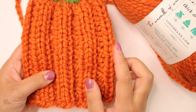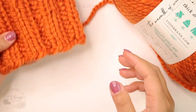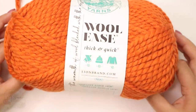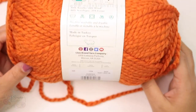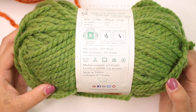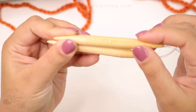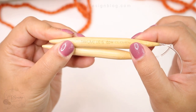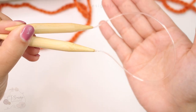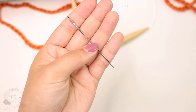For this hat I'm using two different colors, orange and green. I'm using Lion Brand Wool-Ease Thick and Quick, a super bulky category 6, in the color Pumpkin and also in the color Grass. With these two skeins you can make multiple hats. You will also need 10 millimeter knitting needles — these are the 16-inch cable — a tapestry needle and scissors.